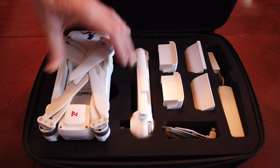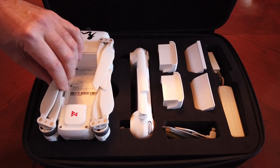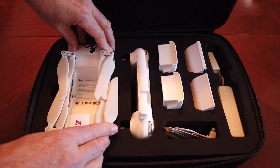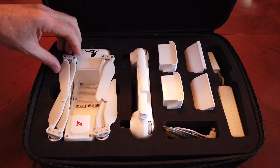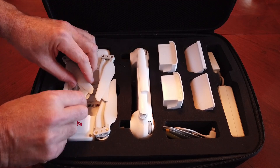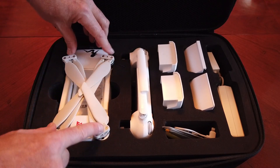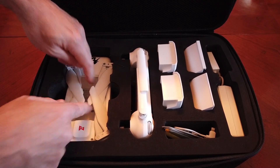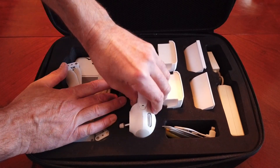One thing you want to remember when putting these in the cases is make sure your props aren't off to the side. When you're pushing the quad down, your props are going to catch and you could end up bending or breaking them. So anytime you have these cases, always bring your propellers in first, then put it in the case and they're well protected.